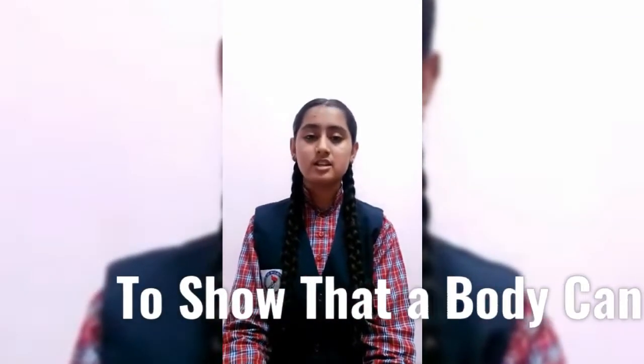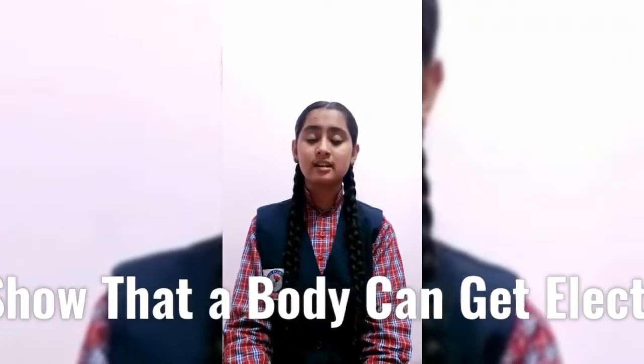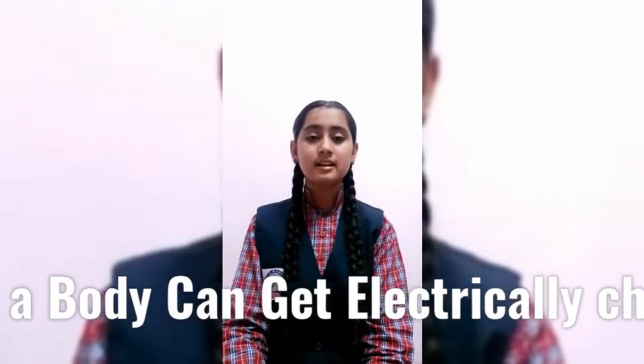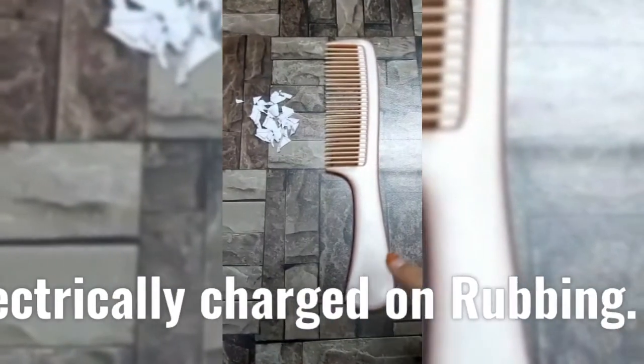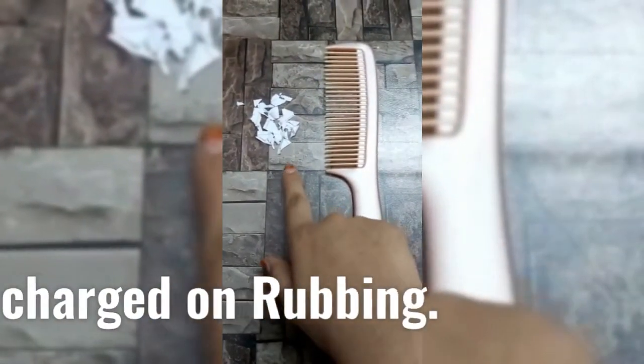Today the aim of this activity is to show that a body can become electrically charged on rubbing. The required materials are a plastic comb and small pieces of paper.